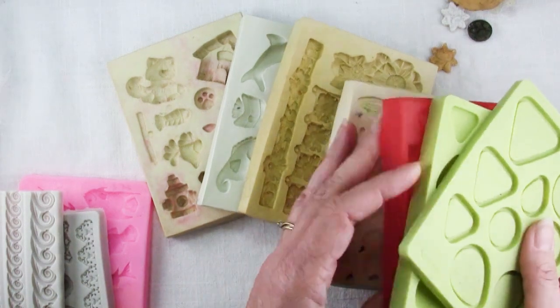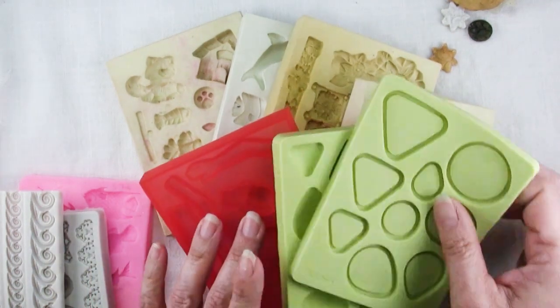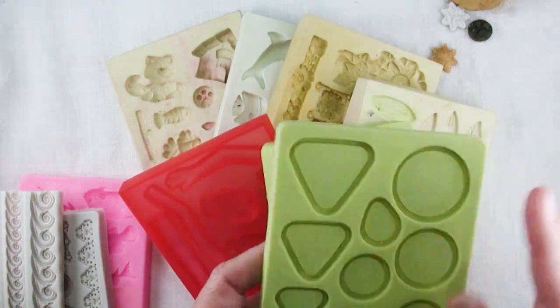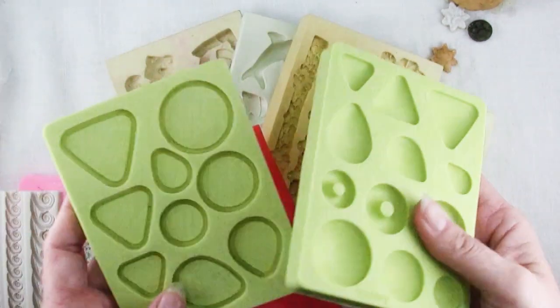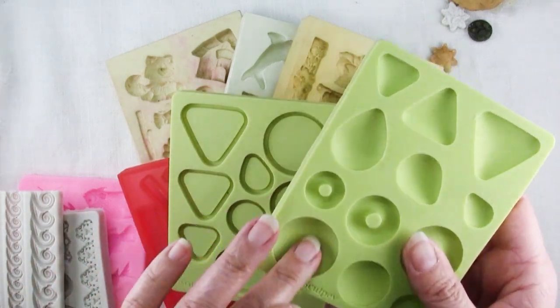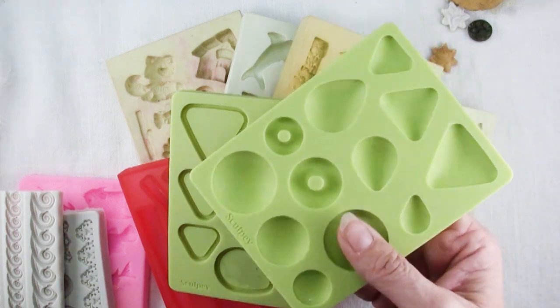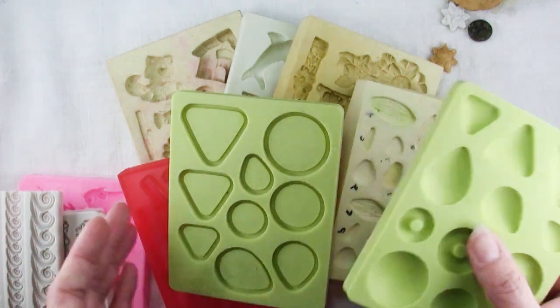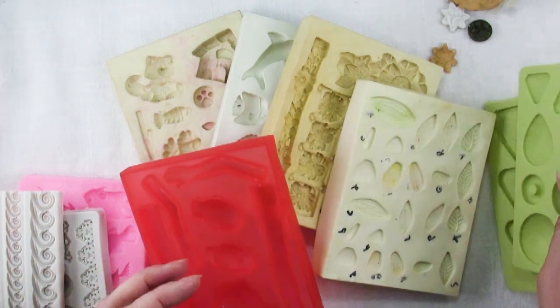I discovered not very long ago that they are not all bakeable, which means some of these, like this Sculpey bezel mold, you can put your polymer clay in here, mold it, shape it to fit the mold and bake it right in there, and that way you don't risk distorting your shape. That's fantastic. But not all of these are like this.